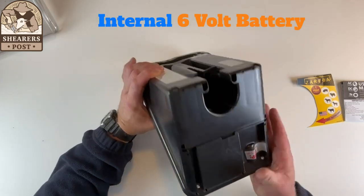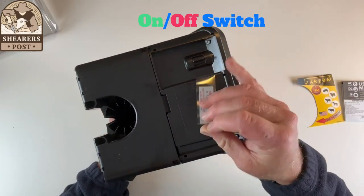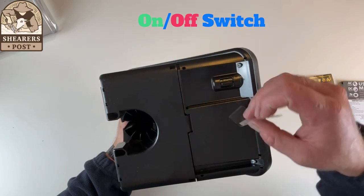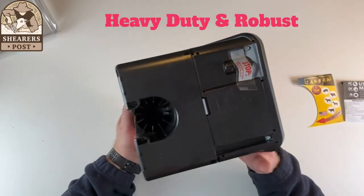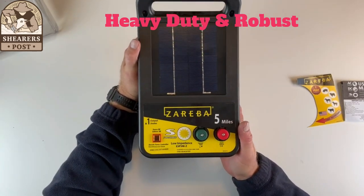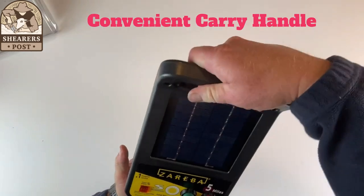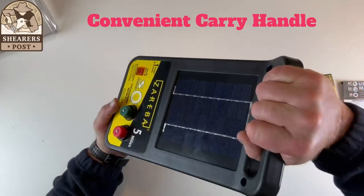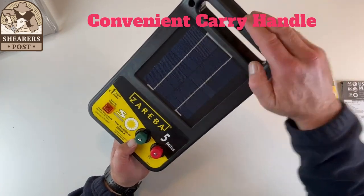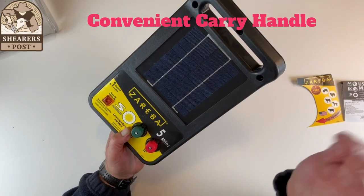Underneath here you will see the battery compartment — this is where the battery goes in. You've got your on/off switch over here, which is protected so it won't turn on in transit and give somebody a shock — very handy. It's fairly heavy too, about three or four kilos, which is about eight or nine pounds. It's nice and robust and heavy, and it's got this very handy carry handle so you can carry it easily between paddocks.